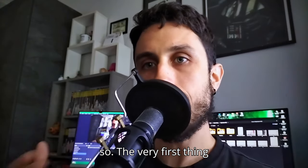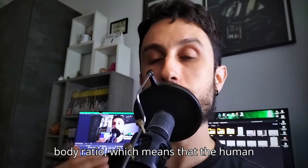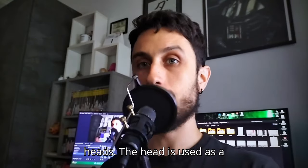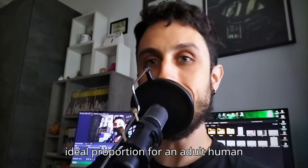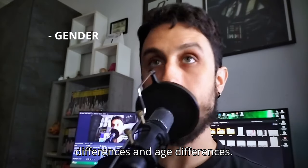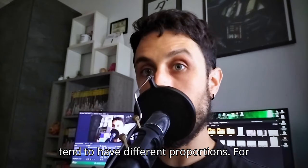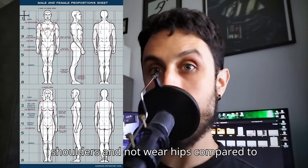The very first thing we want to nail is human proportions. Almost everybody knows about the head-to-body ratio, which means the human body is measured in terms of heads — the head is used as a unit of measurement to determine the proportions of the body. For example, the ideal proportion for an adult human is often considered to be seven and a half to eight heads tall. You also have to take into account two factors: gender differences and age differences. Gender differences means men and women tend to have different proportions — for example, men typically have broader shoulders and narrower hips compared to women.